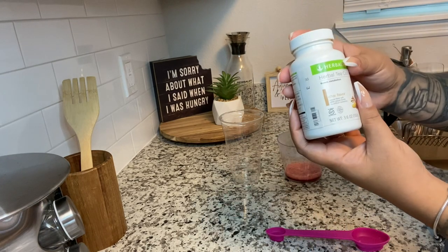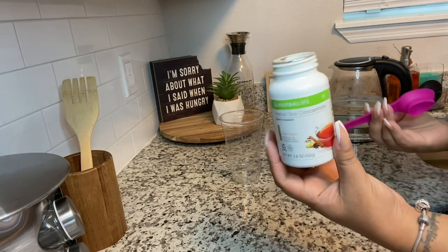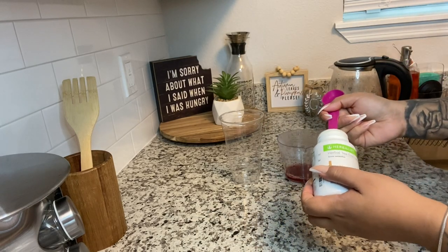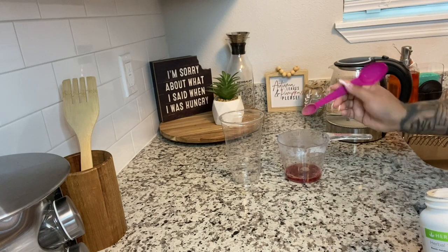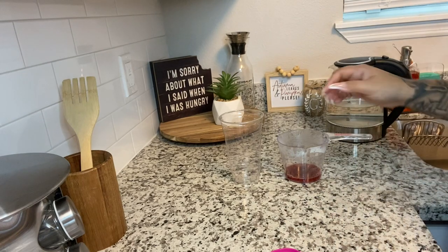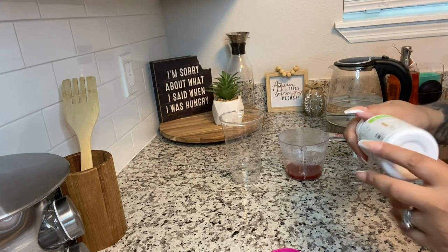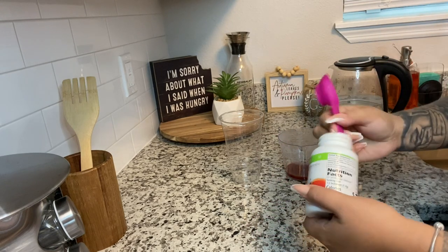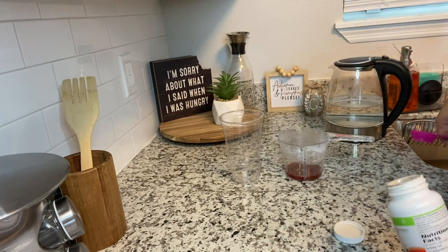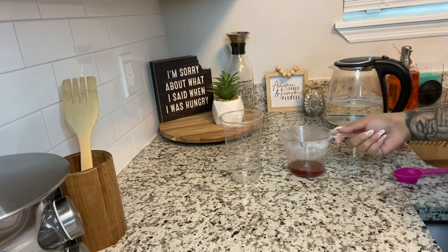I'm going to use chai tea. This is a fall flavor, so we are going to be utilizing chai and cinnamon a lot in our cold teas, which is kind of different, but it's very fall-y. We're going to mix that in there. I'm a little tired right now so I'm actually going to do two scoops. If your client orders one scoop just put one scoop, if they order two scoops do two scoops. This tea is for me and I am using two.